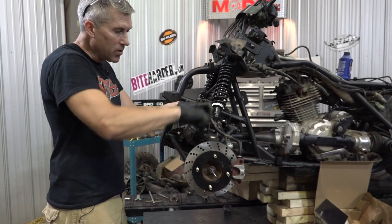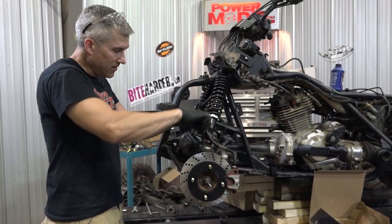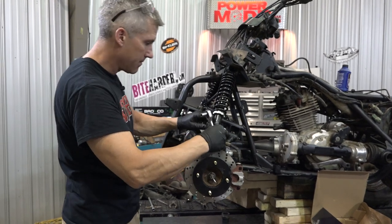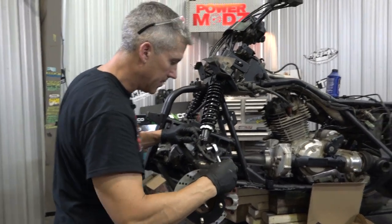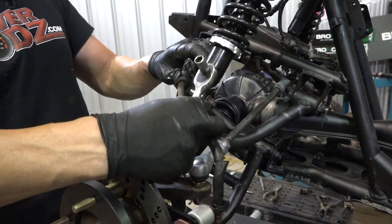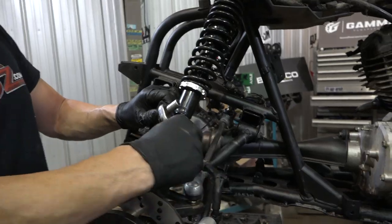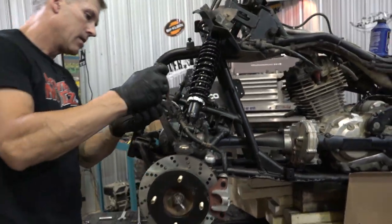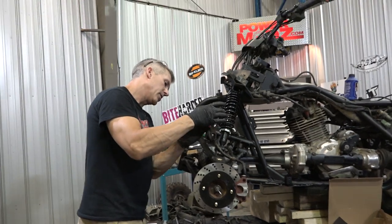You just want to make sure that your brake line isn't resting up against something that's moving or vibrating. There's a little bit of tension on that — pinch that.